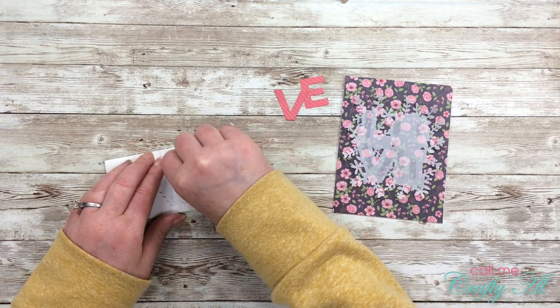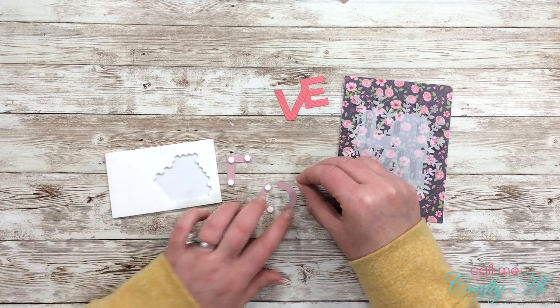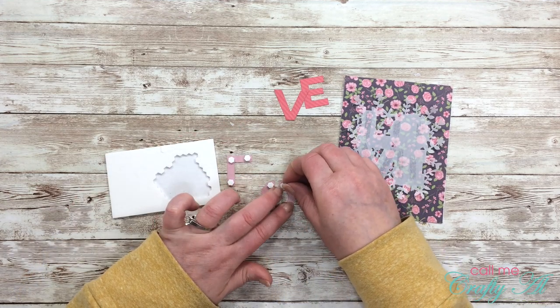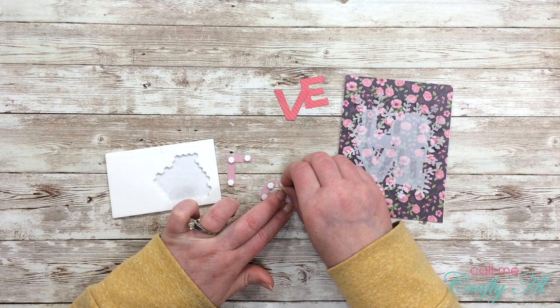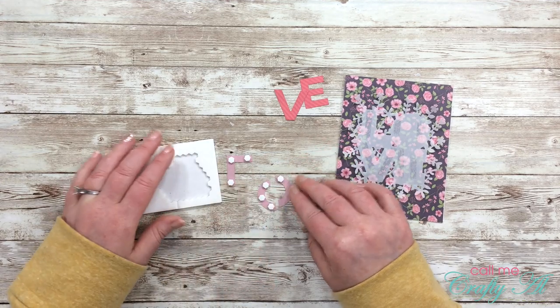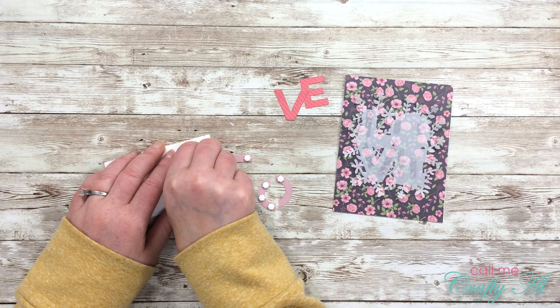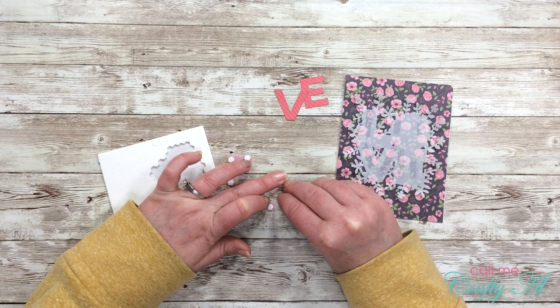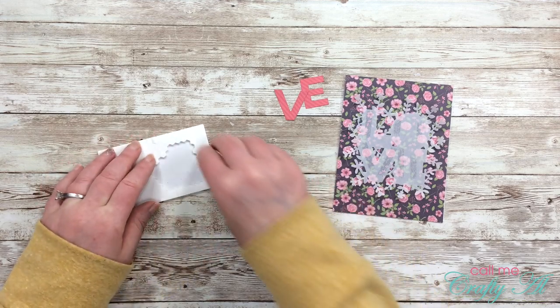While I'm putting adhesive on here, I wanted to put out a little challenge to you: if you have a die sitting in a package that you just had to have but haven't used yet, I would like you to get that out and create with it. If you share that online anywhere I would love to see it, so please leave a comment below with a link to your creation.